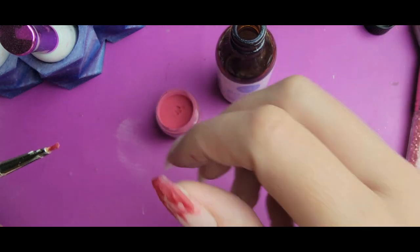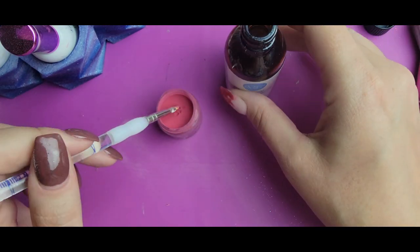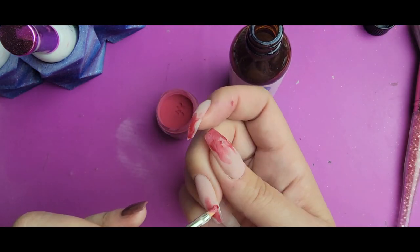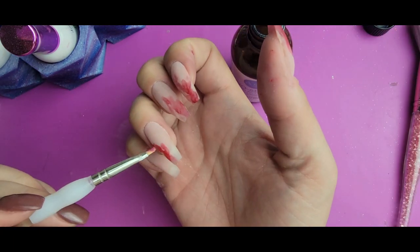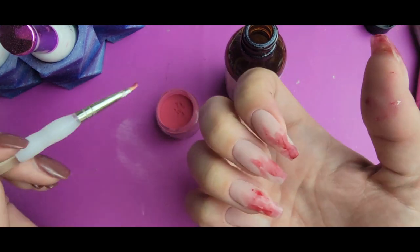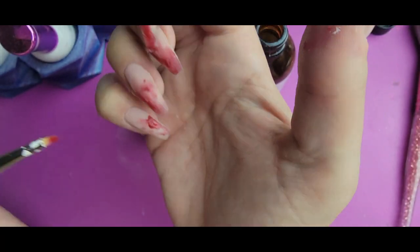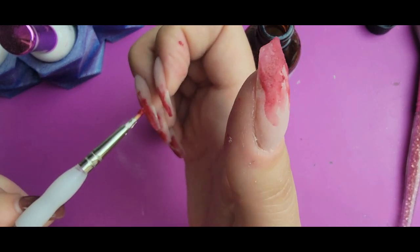I'm going to do that on all of the nails with this red.